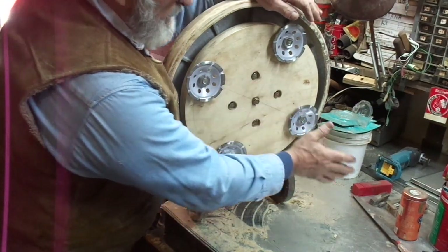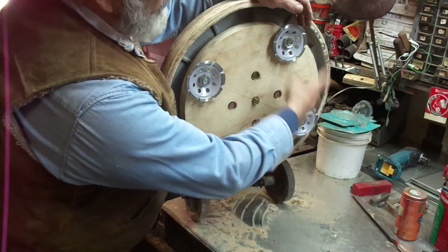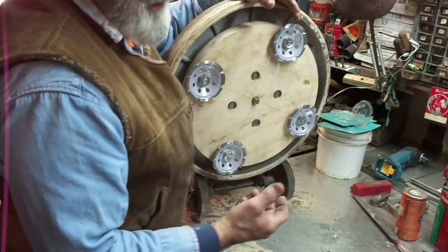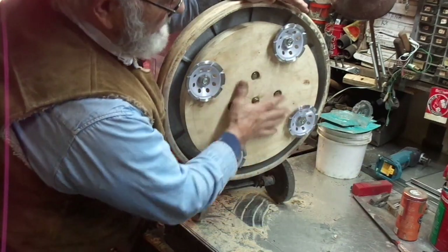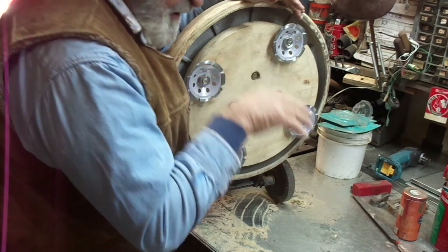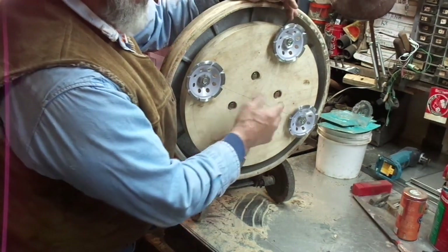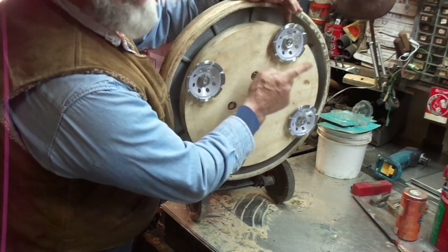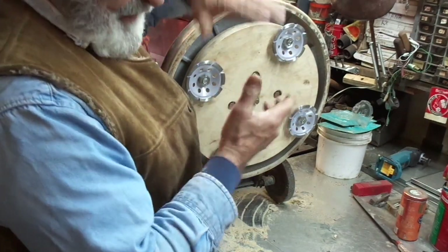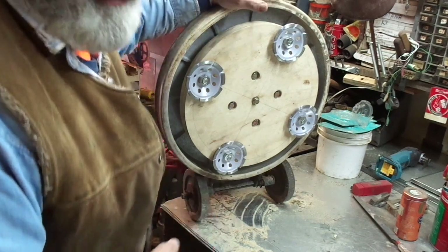The second bit of trepidation is the amount of weight of this whole machine being exerted on just the square inch surface area of these four wheels. If you figure the area of that six-inch circle and all that weight, that's going to be so many pounds per square inch downward. I've got 25% of the total weight on each one of these bearing surfaces, so it could grind too aggressively — or it may not work at all. In that case, I'm already planning on adding four more wheels to double the surface area and disperse the weight.